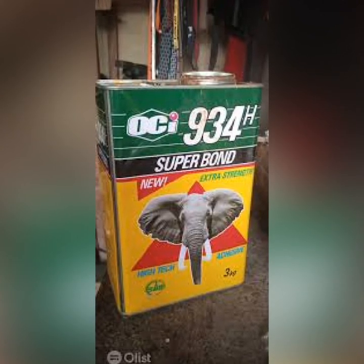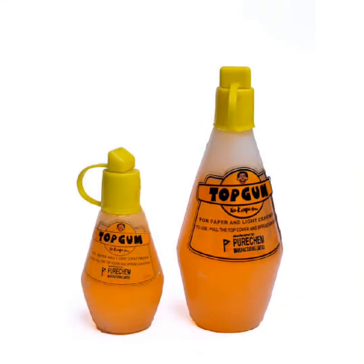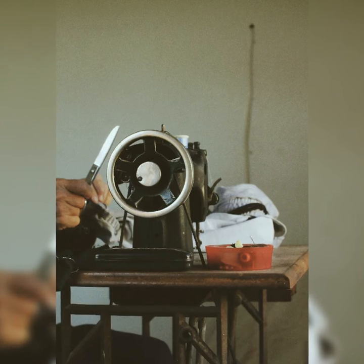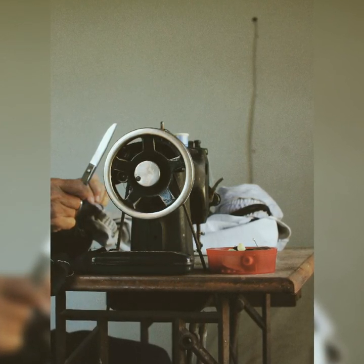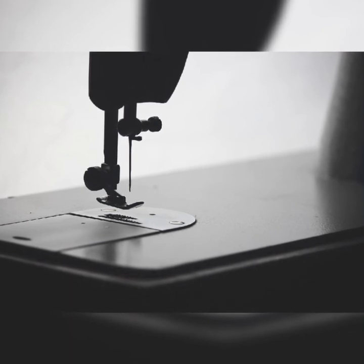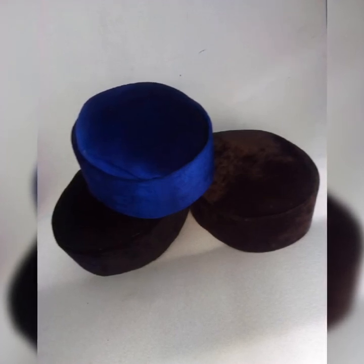You also need your gum — this is the main joining tool throughout the practical process. If you can't get the big one, you can always get a small quantity. You need your sewing machine, which is what you use in joining your velvet material to the right measurement before you start doing anything. Let's say you are making a cap of size 24 — you need to join the velvet at 24.